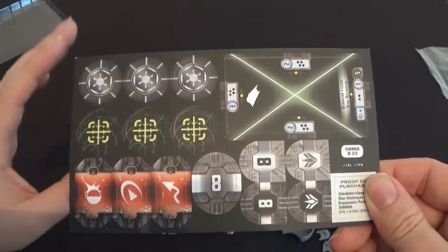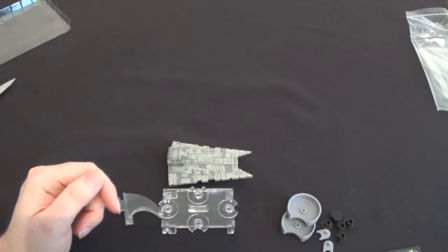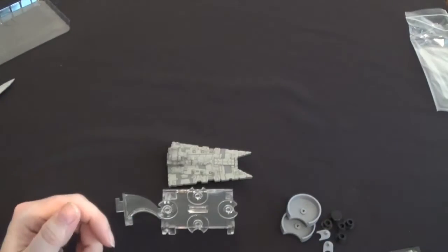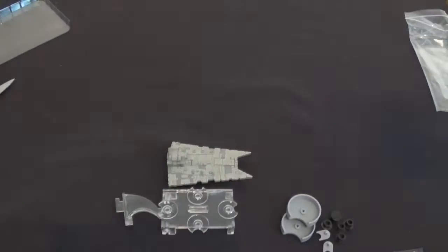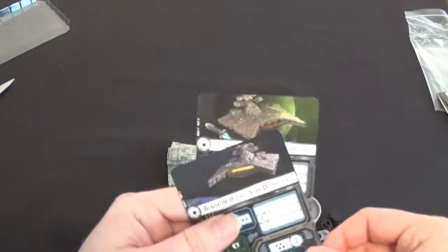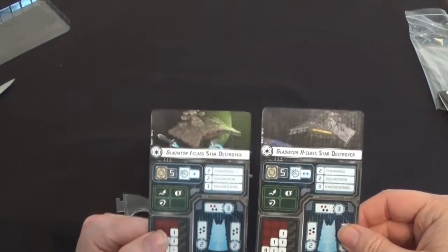We've also got the card inserts, and the other card inserts with all the dials and command tokens. You also get the little Armada cut-out telling you what's in the box, along with credits and stuff. There's a big Disney symbol on it. So we've got two ship cards — two different versions of the ship like all the others — the Gladiator 1 and the Gladiator 2.